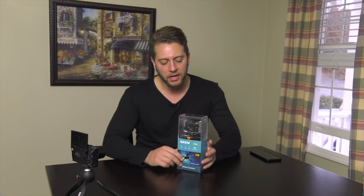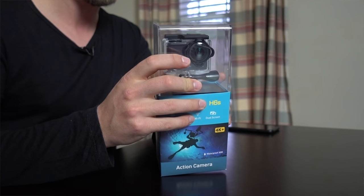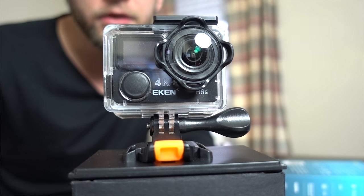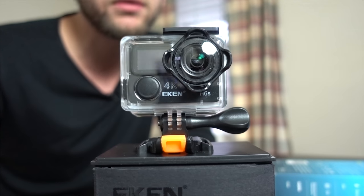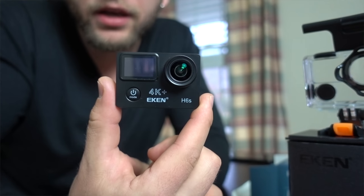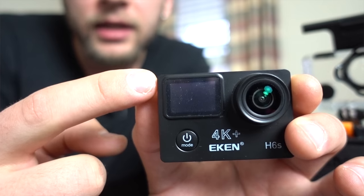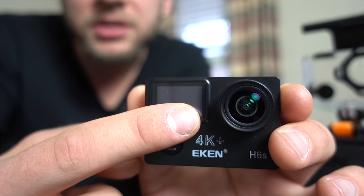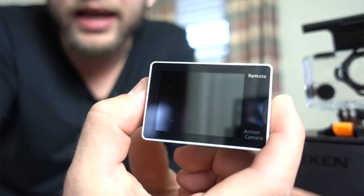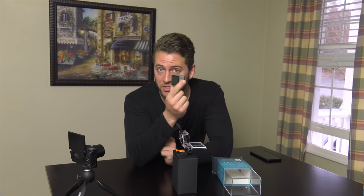Let's see what it's all about — do some unboxing. The packaging is a little scuffed because I've already done some testing, but here we go. There it is in its waterproof housing. It's kind of the same form factor as maybe a GoPro 4, not the 5 or 6 though. The waterproof housing is rated good up to 30 meters. It has a nearly one-inch size display screen for status, and it also has a screen on the back.